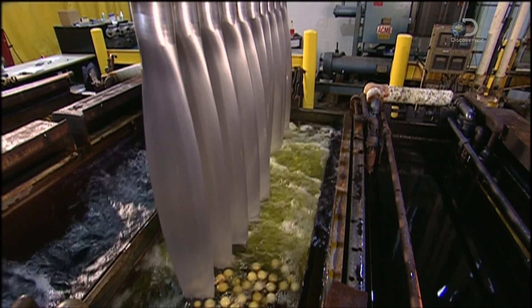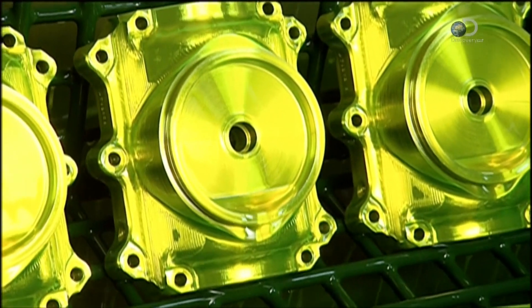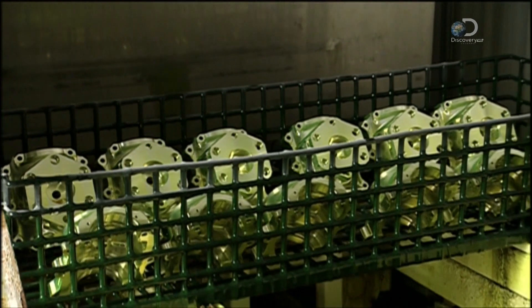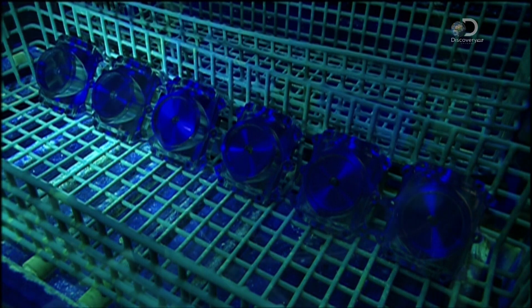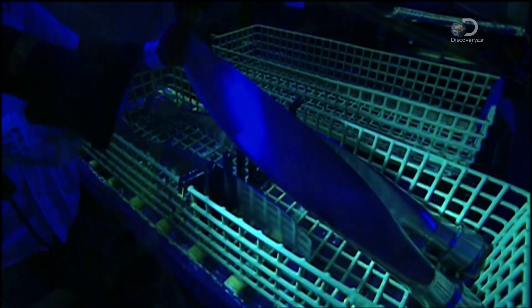The factory tests all critical parts for surface defects by dipping them in a fluorescent solution that leaches into any imperfections. After rinsing, the parts are inspected under black light. A blue glow means they're okay. Any imperfections show up as bright fluorescent green. The defective part is either repaired or rejected from the production line.